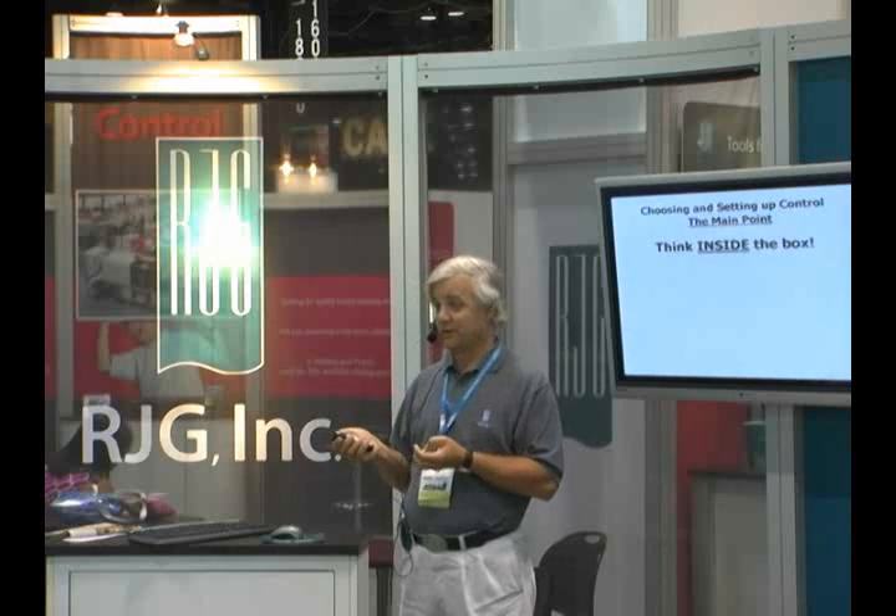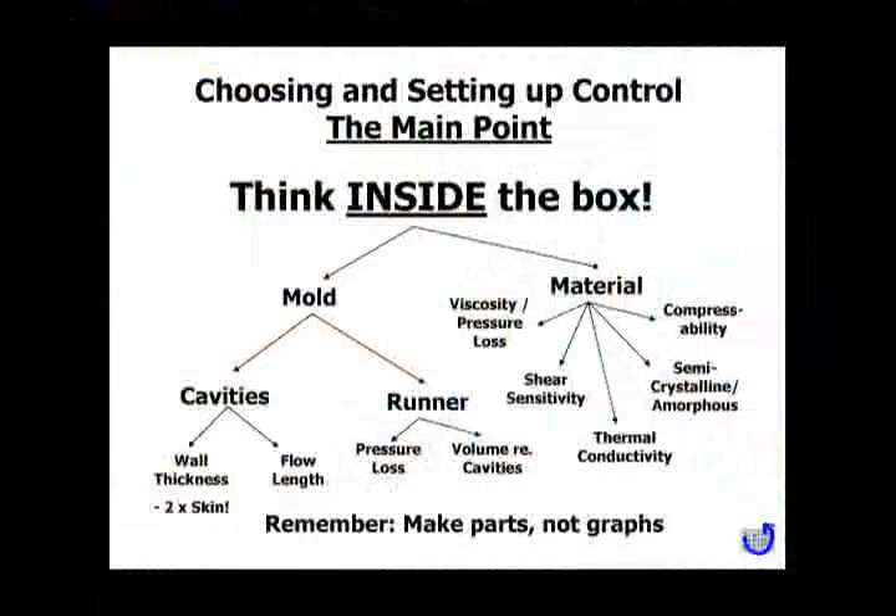When choosing and setting up the control, the first question out of the box is how thin is the part and what kind of material are you using? Because if you don't know the material and you don't know the part, recommending a control strategy doesn't make sense. The usual considerations are mold, material, number of cavities, runners, and wall thicknesses. Don't forget the wall thickness of the flowing material is missing two skins — if you've got a 30-thousandths wall part, it likely has 10 thousandths of frozen skin, leaving only 10 thousandths of column for material to flow.